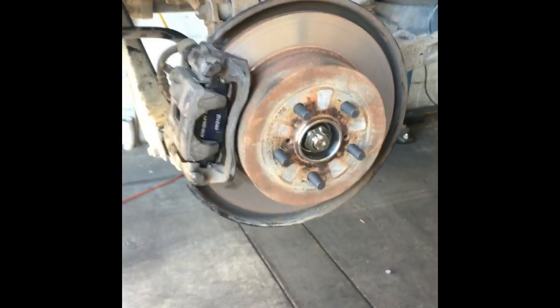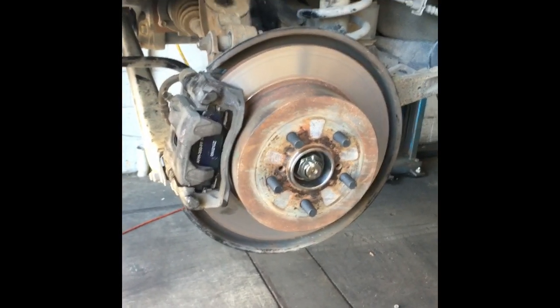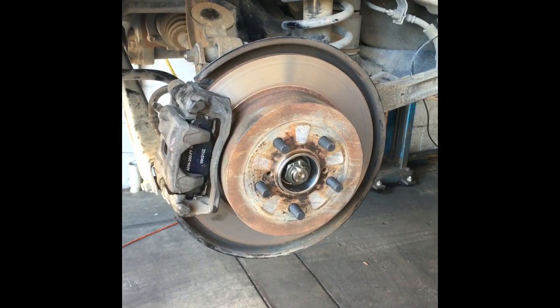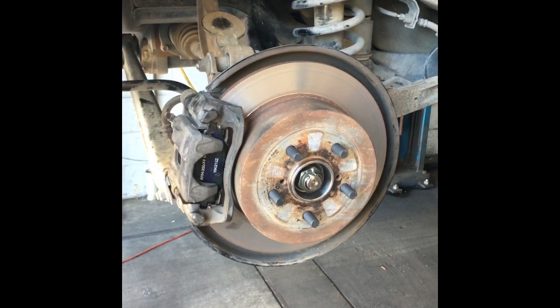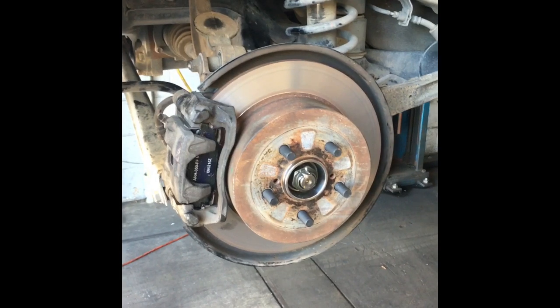Put the wheel back on and torque the lug nuts. As a precaution, pump the brake pedal in case anything shifted in the calipers, then take it for a test drive and make sure everything's okay. That completes the rear wheel bearing replacement on a 2005 Subaru Outback. I'm Brian Essick from How To Automotive — it's my pleasure sharing my experience. Please subscribe and give it a thumbs up if you like it. Thank you very much.